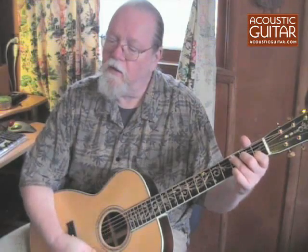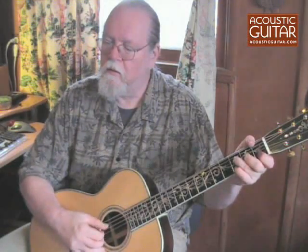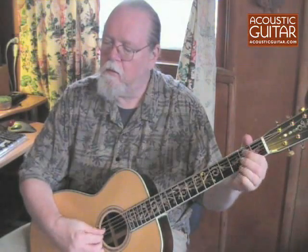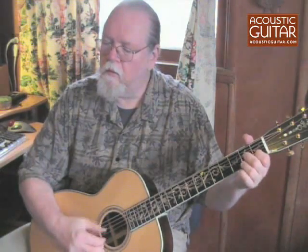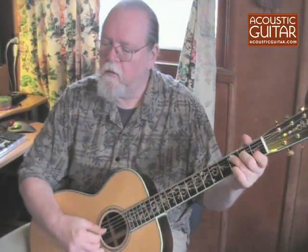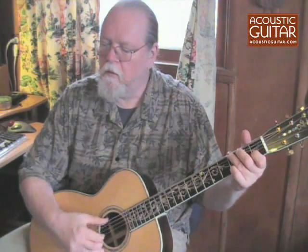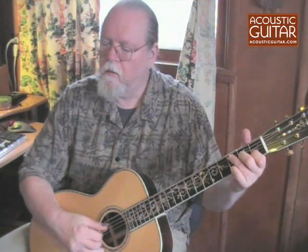Take a look — I've got it over here in front of me. Let's give it a go.